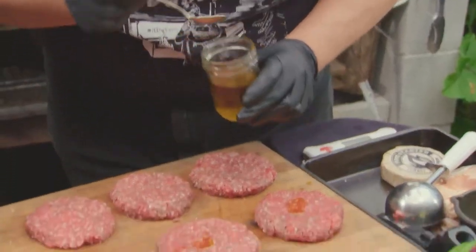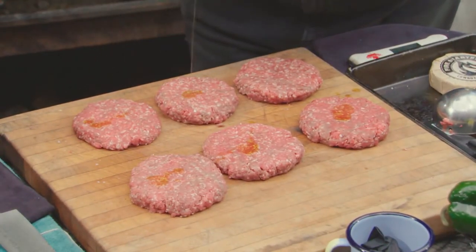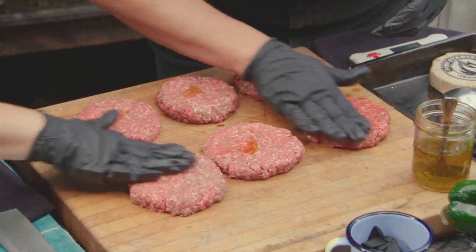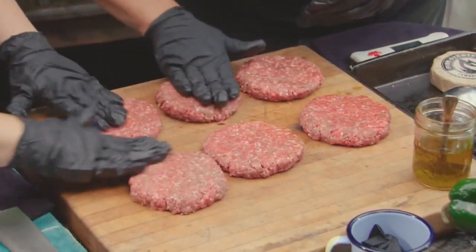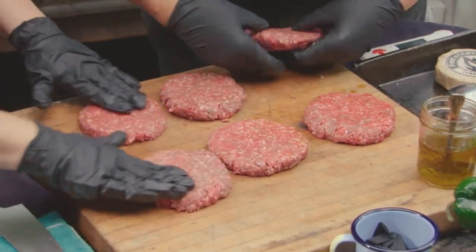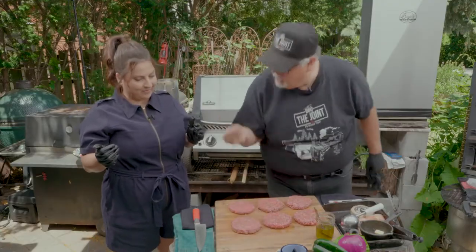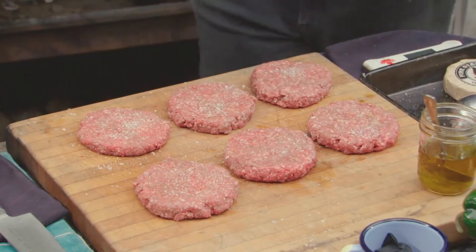We're going to take six burgers. Drizzle each patty with about a half a teaspoon of olive oil. Take your gloved hand and rub it all around, pressing just gently down. You don't need a lot, because too much oil will cause more flare-ups on your grill. Flip them over and do this on both sides. Then take a little bit of salt, pepper, and garlic to season the burger lightly. Now we're ready to take it to the grill — take your gloves off. You don't want to wear gloves when you're going over the hot coals.